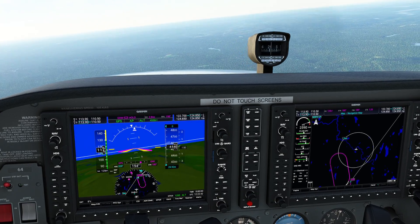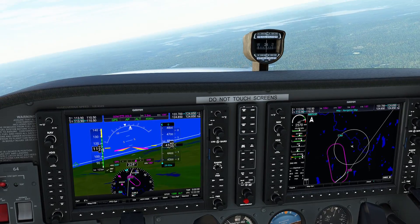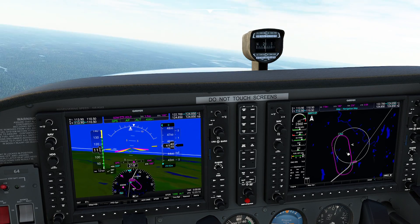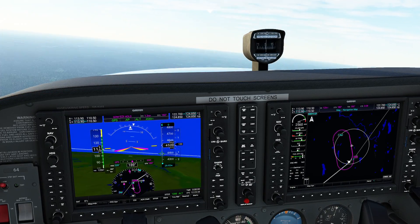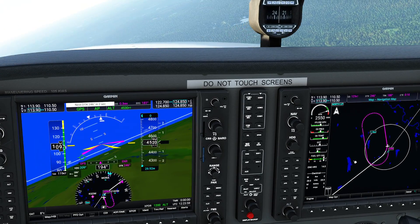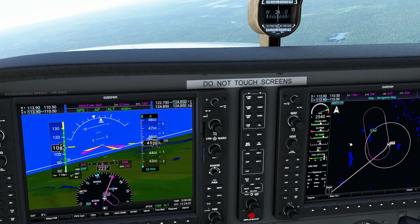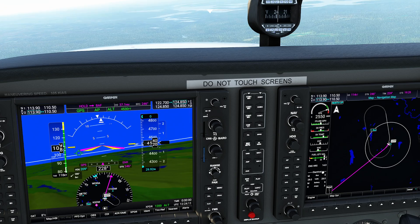But you can see now as we approach Gardner again — which is that fix, that handy dandy VOR — when we cross it, it will no longer be inside of the hold. Look how it's trying to adjust itself to get back on target. When we do get down to Gardner and cross over that waypoint, you can see we're now back on course to our next waypoint.